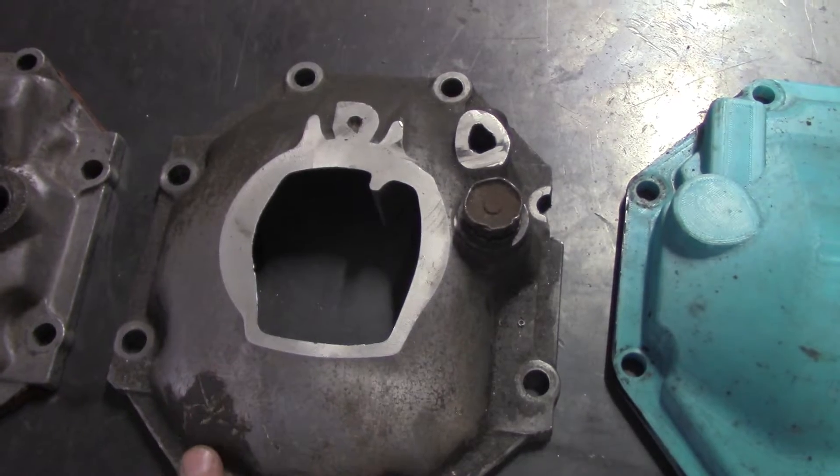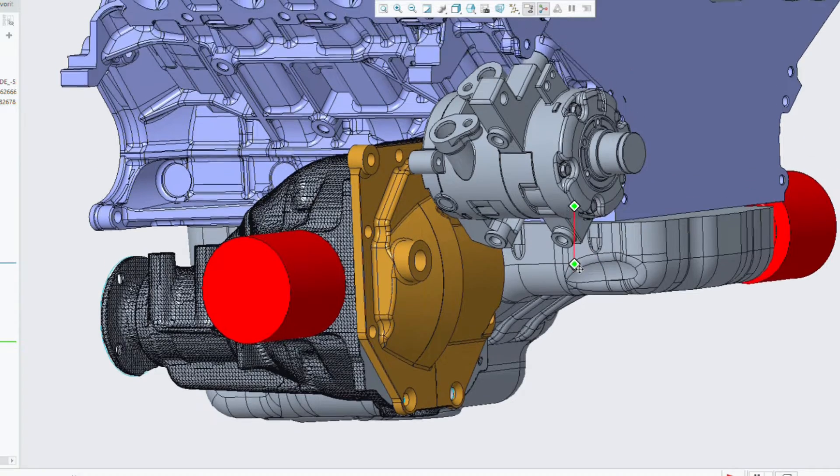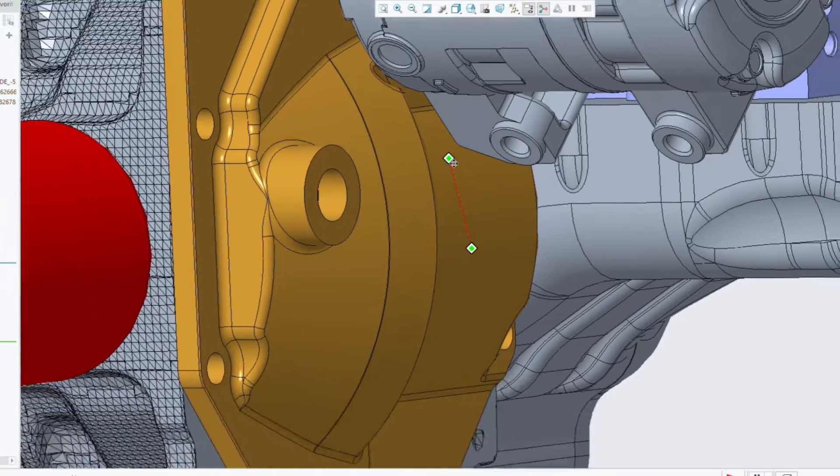But I quickly realized after mocking up the diff that if I made a cover from scratch, I could move the diff much farther forward, which helped with the CV shaft angles.